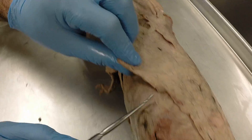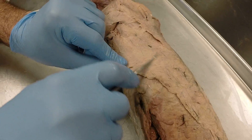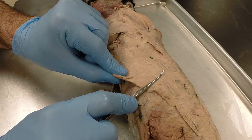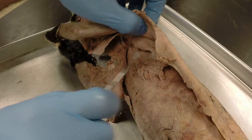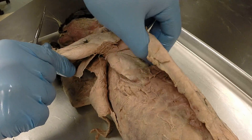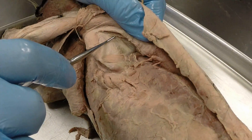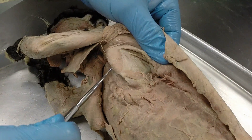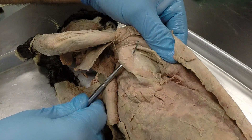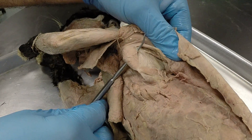Moving out to the flank, we have this large sheet-like muscle — the latissimus dorsi. If I flip that up, it reveals the bottom half of the shoulder blade. You can see the infraspinatus muscle there. And then you can see the teres major muscle on the inferior side of the shoulder blade.